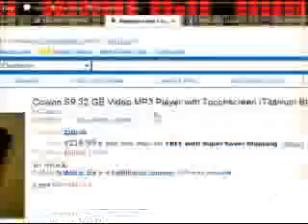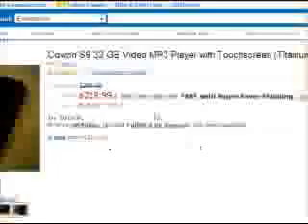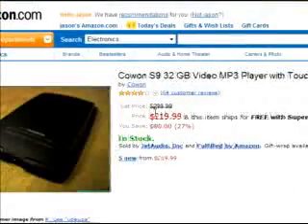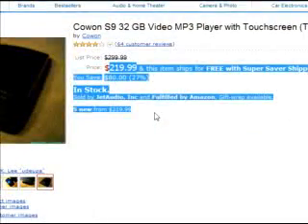All right, so here it is right here. Cowan and O'Brien — okay, the Cowan S9, 32GB video MP3 player with touchscreen, titanium black. It was $300, and now it's $219, which makes me want it even more.